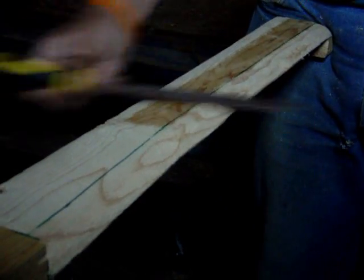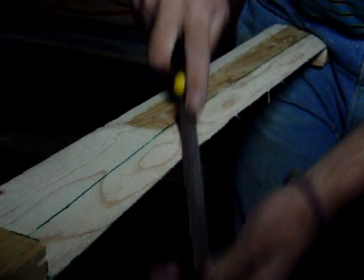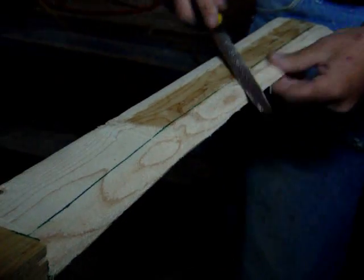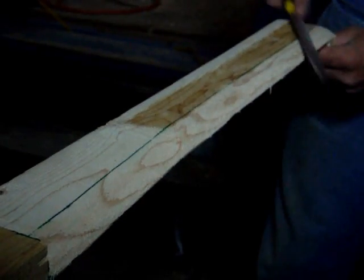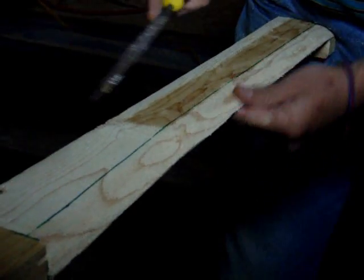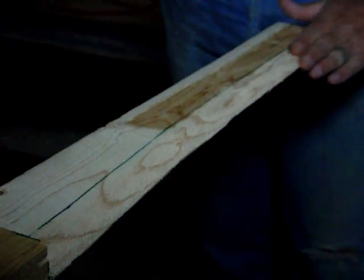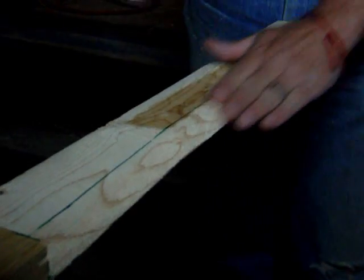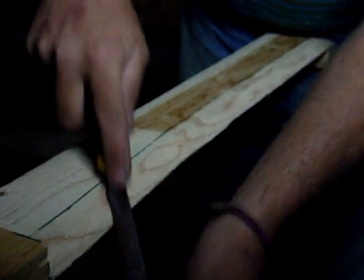Then all that's left to do is just sand. That feels smooth and perfect all the way down — consistent, no waves, no warps. Finish up with the round.